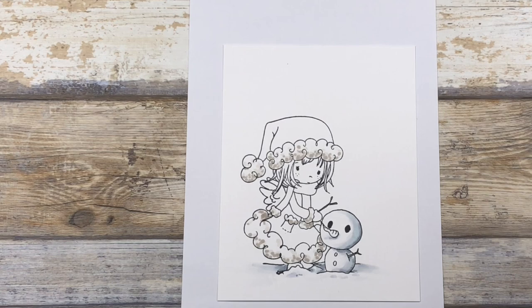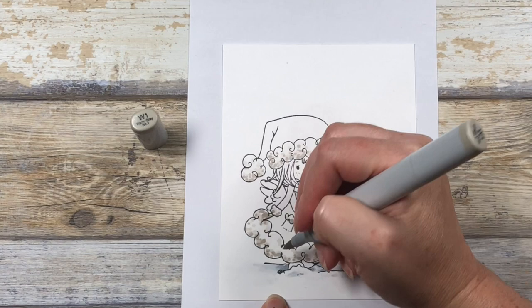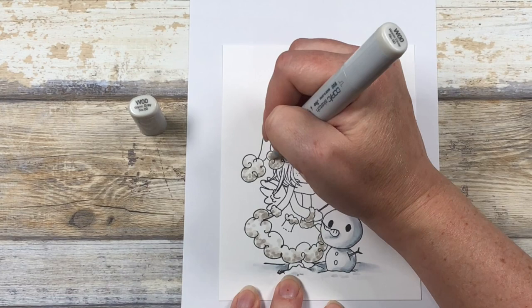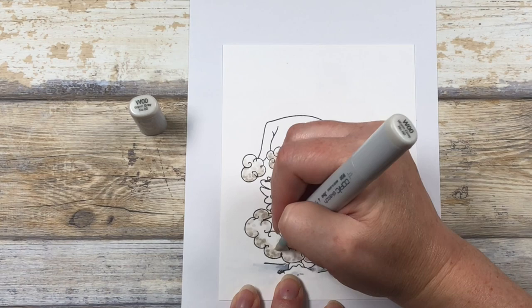Moving back to the W1, I'm going to go over and soften some of those deep shadows to help them blend back towards the white. Right now the white areas are looking very dark, but they will look white once we get the rest of the colors in. Finally, I'm moving to my W00 and softening those shadows and blending them towards the highlight of the white.